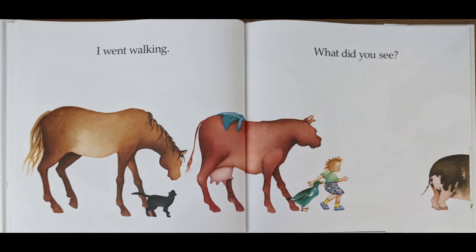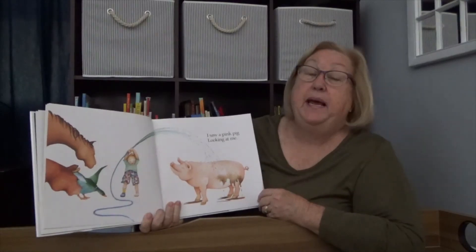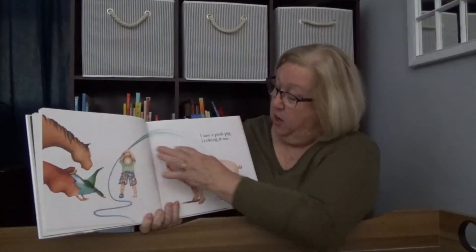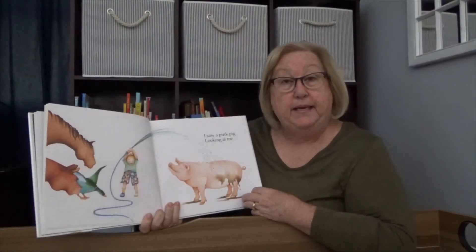I went walking. What did you see? I wonder what that is. I saw a pink pig looking at me. Well, he wasn't pink when we saw him before — he was brown because he was covered with mud. But the little child has a hose and he's giving that pig a bath, and it turns out that pig is pink.